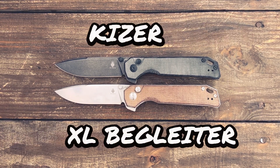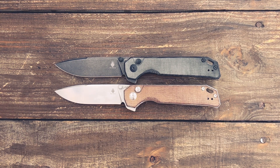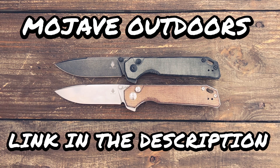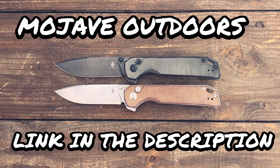Stasya23 here. In today's Knife Therapy I have the Kaiser XL Beg Lighter. This knife comes in at $94, however you can get 10% off if you get it at Mojave Outdoors using my code KNIFETHERAPY. I will have all that in the description of this video.